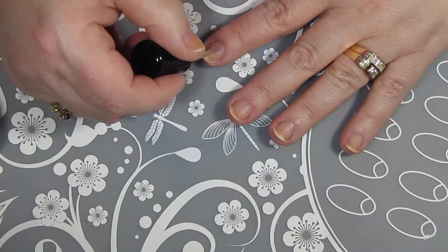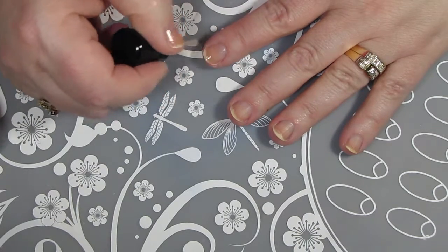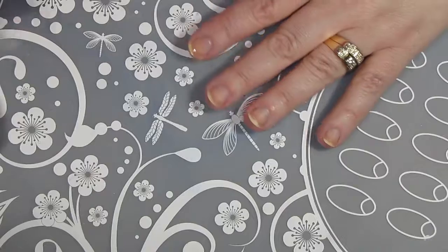Starting off with my favorite base coat, Anchor by Zoya. I love this one because it really does make my manicures last.